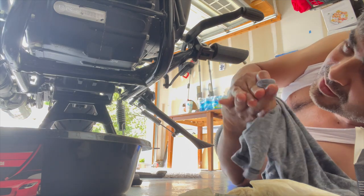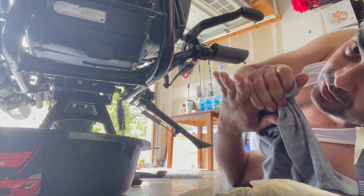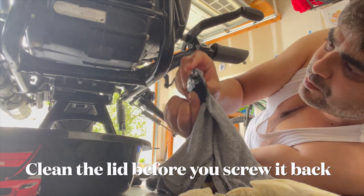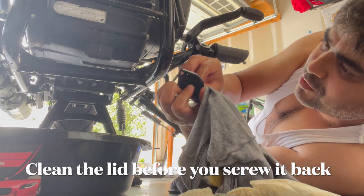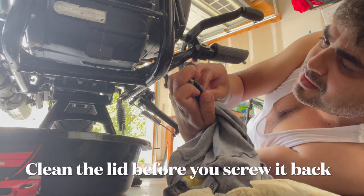Now all I need to do is put the screws and nuts back. I'm going to clean the area with a rag and it's ready to go back.